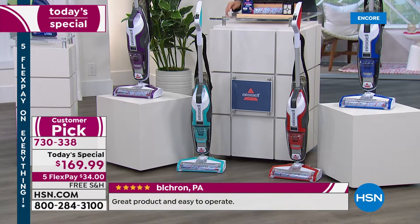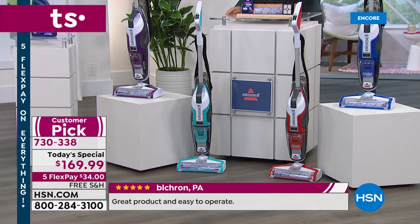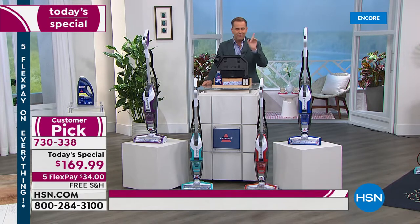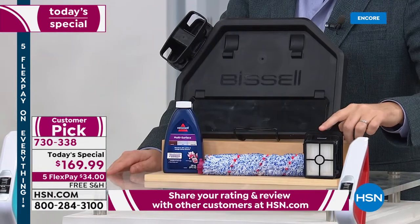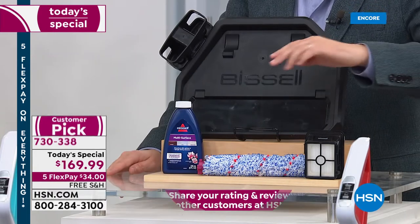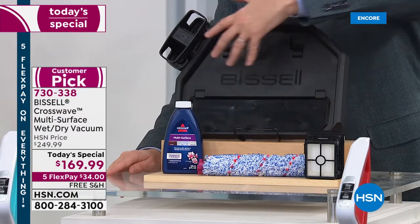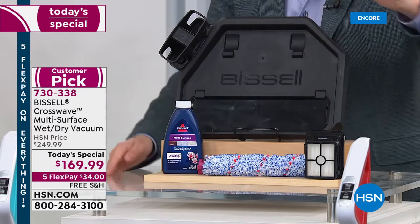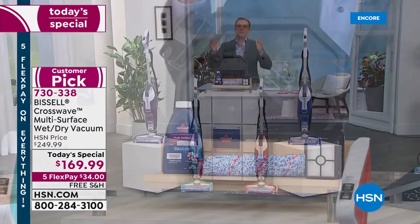For the first time ever, we're going to include two filters — you don't need to buy new filters, ever. You're also going to get two brush rolls, the cleaning formula, and the self-cleaning tray it stands in. Without further ado, let's get down to it.